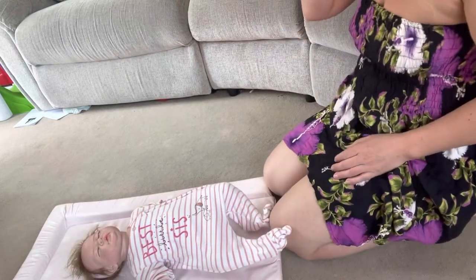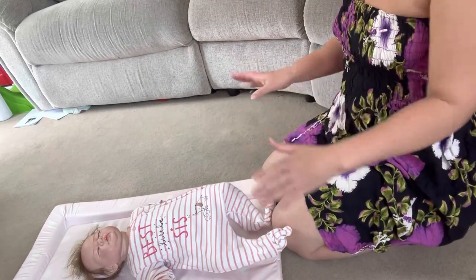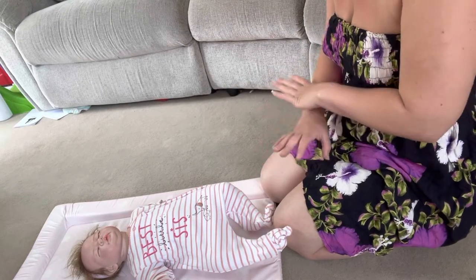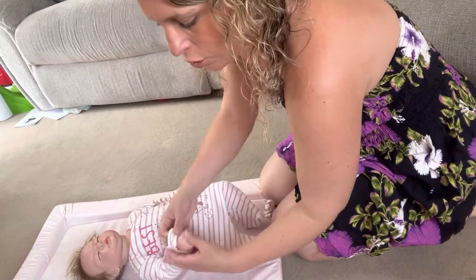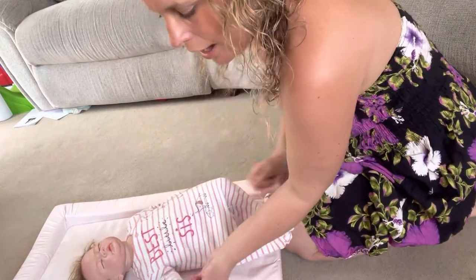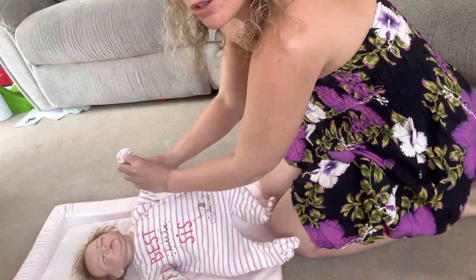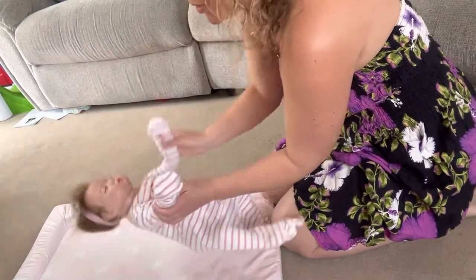So we're going to do a few tips on the sleep suit now. You've probably been given loads of scratch mitts and things like that, and they're probably lost all around the house. Did you know that pretty much all the sleep suits have built-in scratch mitts? How absolutely wonderful is that? You can basically just wrap them around and then they don't need to scratch themselves. Absolutely amazing.